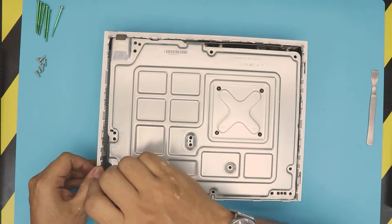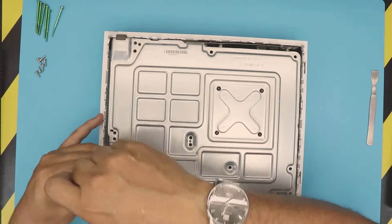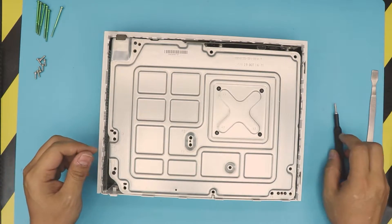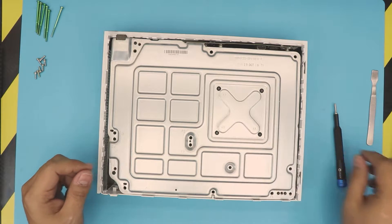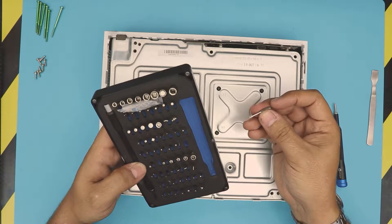If a screw falls down, don't worry about it. Also, we need to remove these four black screws too — these use a Torx number 8.